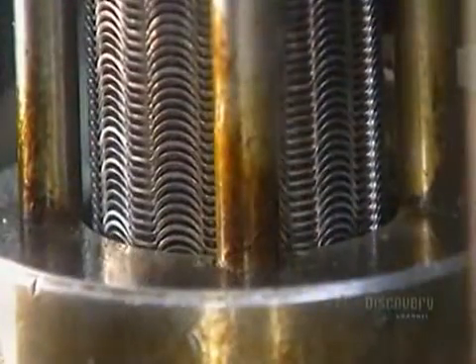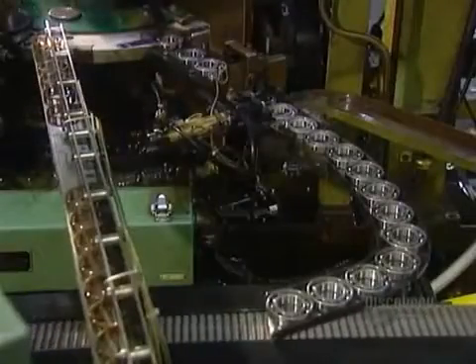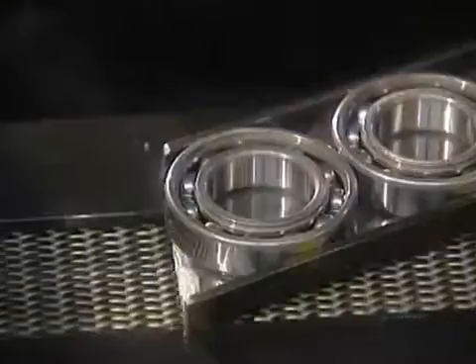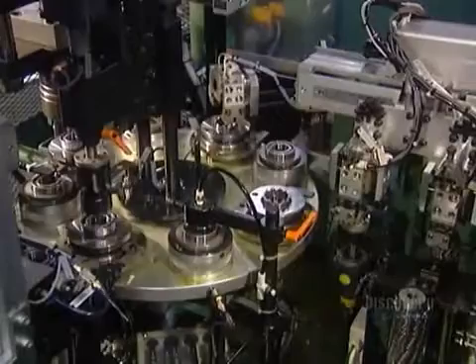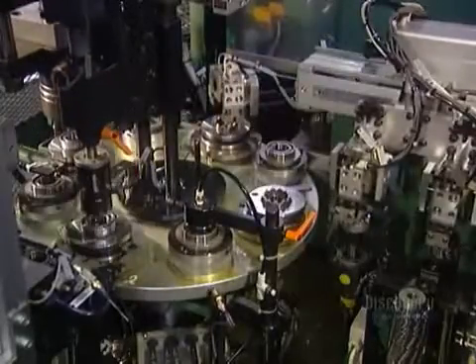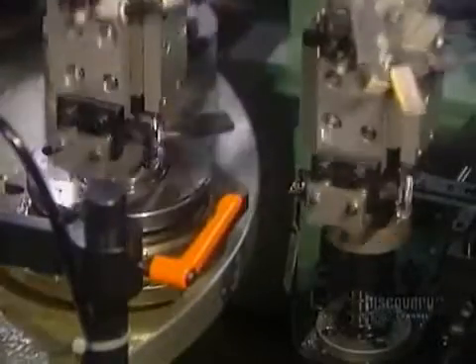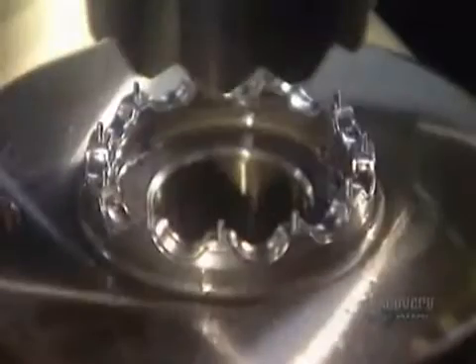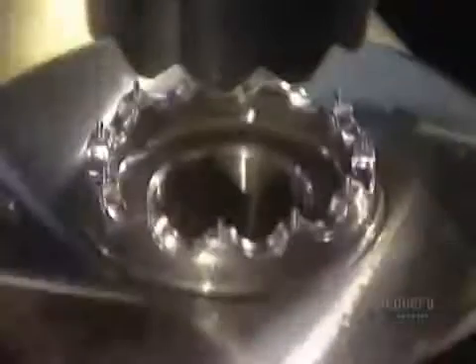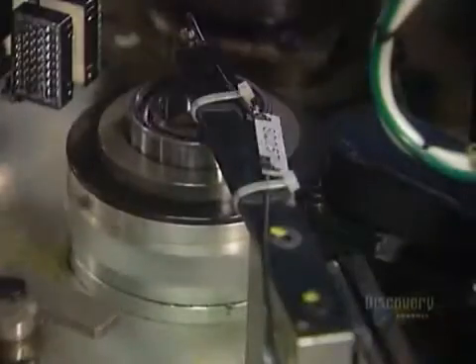Next comes the ball cage — a metal cage that retains the balls in position around the raceways. The first machine installs half of the cage, the half with rivet holes. The next machine carefully positions the other half of the cage, the half with rivets. The machine test spins the bearing, then rivets the two halves of the ball cage together.